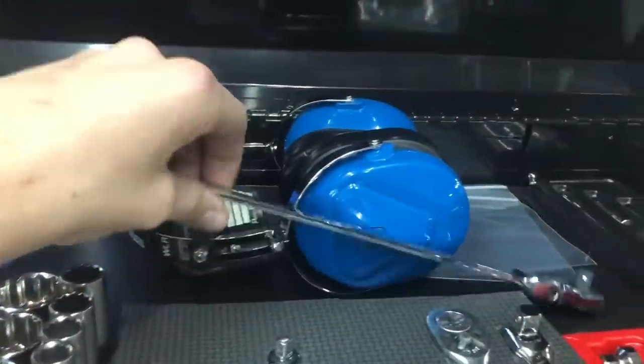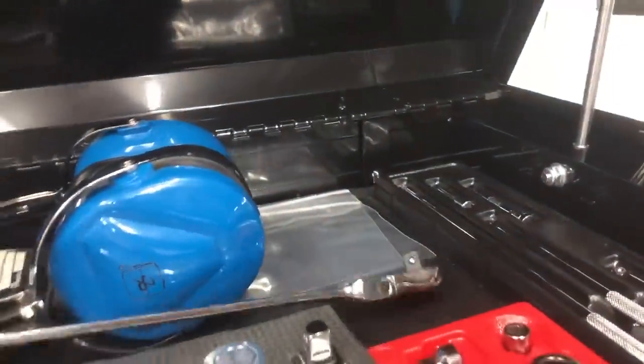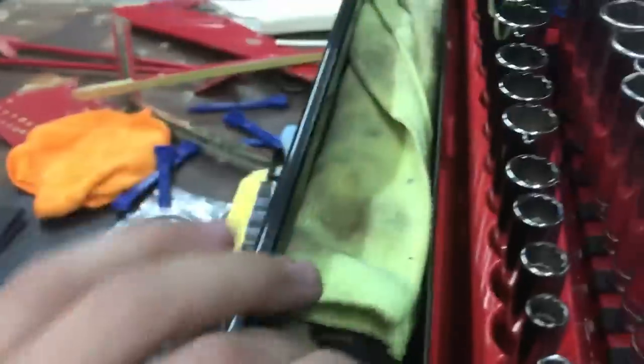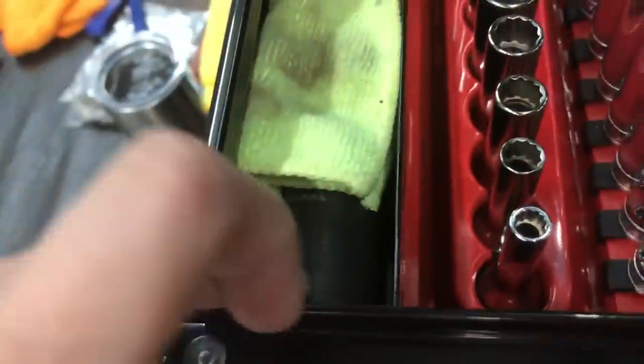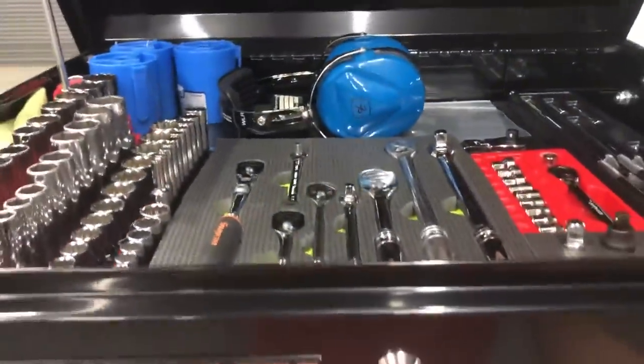I'm not completely brand-specific - this is actually a Harbor Freight tool. It's pretty cool: quarter-inch to one-inch, three-eighths low profile, and you can get a long reach on it. I keep my half-inch breaker bar in here for doing landing gear, along with my inch-and-an-eighth socket. They said we need an inch-and-an-eighth for doing King Air landing gear, so that's what that's for. I just want to have it so I'm not borrowing the instructor's tools.